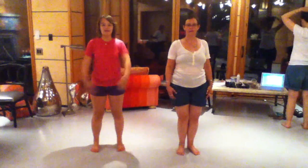First, we make an L with the hands, circle step, O with the arms, pirouette.